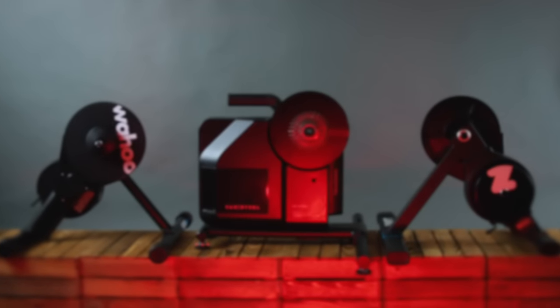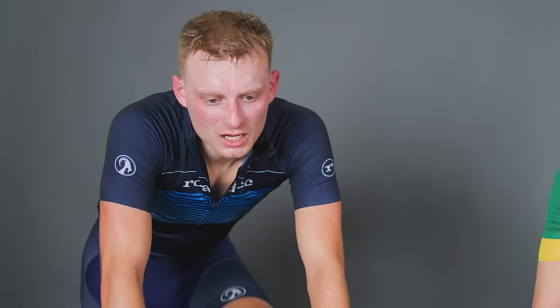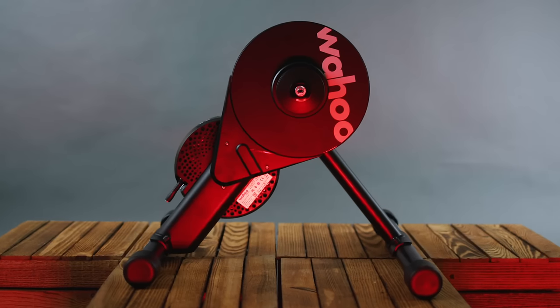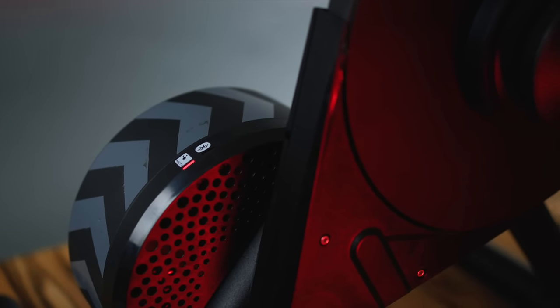Direct drive smart trainers used to be reserved as flagship products, with anything below that delivering only empty promises and quite a lot of rather sweaty swearing. However, in my opinion, that all changed in 2018 when Wahoo launched the Kicker Core — a half-priced direct drive trainer that left me wondering why anyone would want or need to spend more.